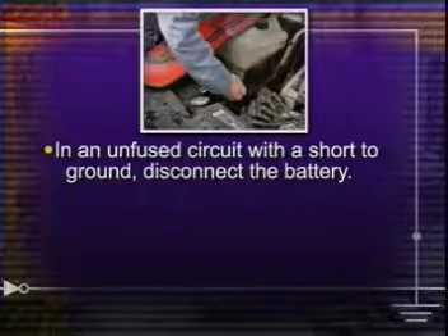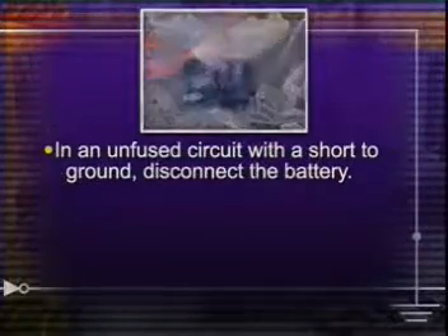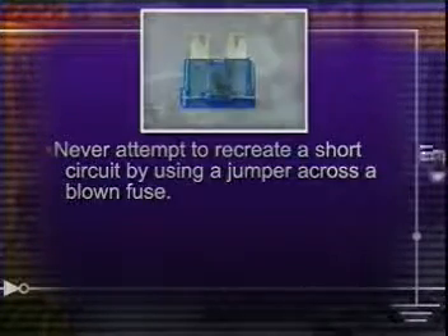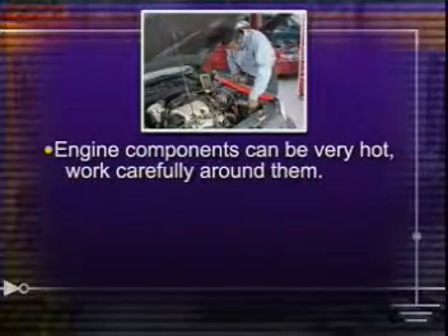Also remember that in an unfused circuit with a short to ground, you should always disconnect the battery before troubleshooting. You should never attempt to recreate a short circuit by using a jumper across a blown fuse. The fuse is designed to protect the circuit. And engine components can be very hot, so you need to work carefully around them.